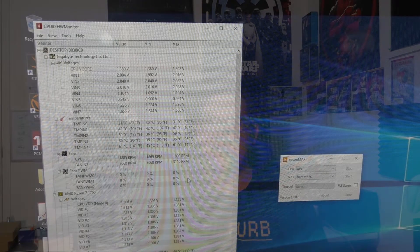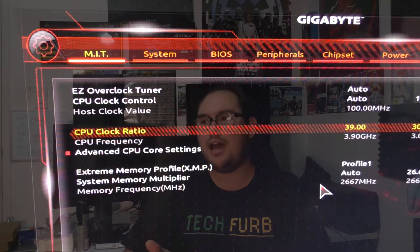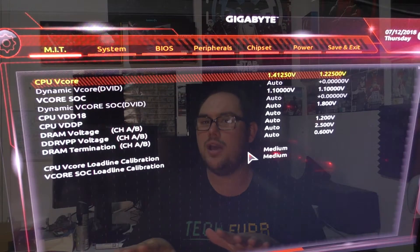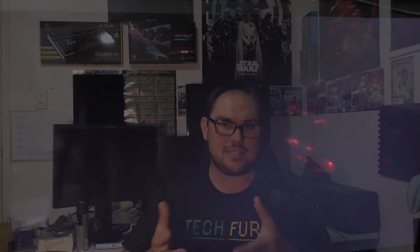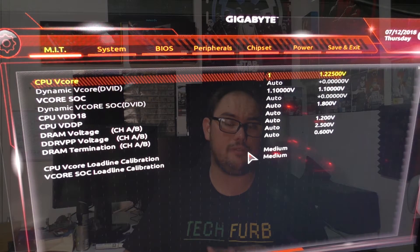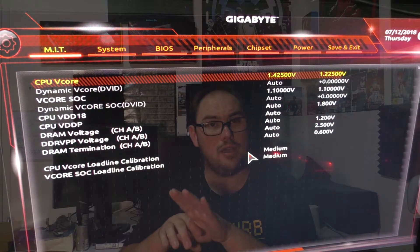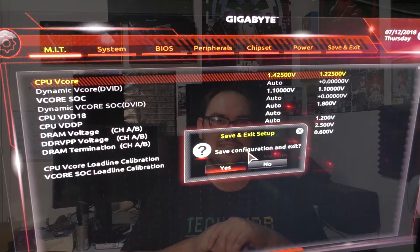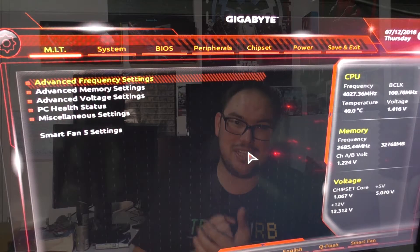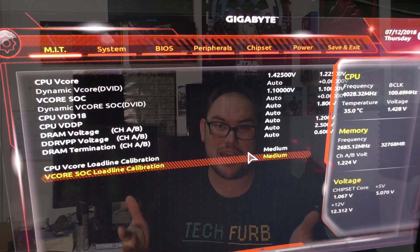I powered down, bumped it up to 1.425 volts — same problem again. For me, this was the line; I wasn't going any higher because this is my CPU and I can't really afford to replace it. So I decided to work backwards. Left it at 1.425 volts, downclocked to 3.95 gigahertz — same issue. Went to 3.925 gigahertz — same issue.